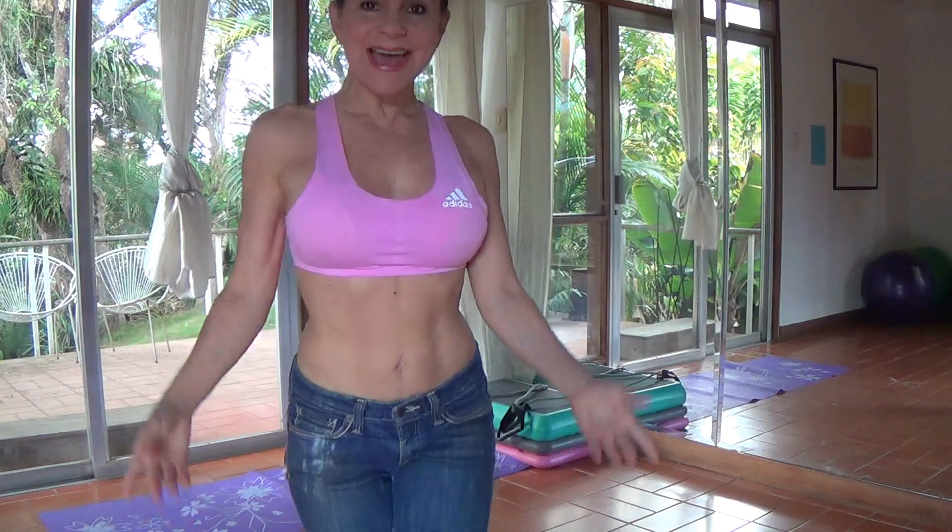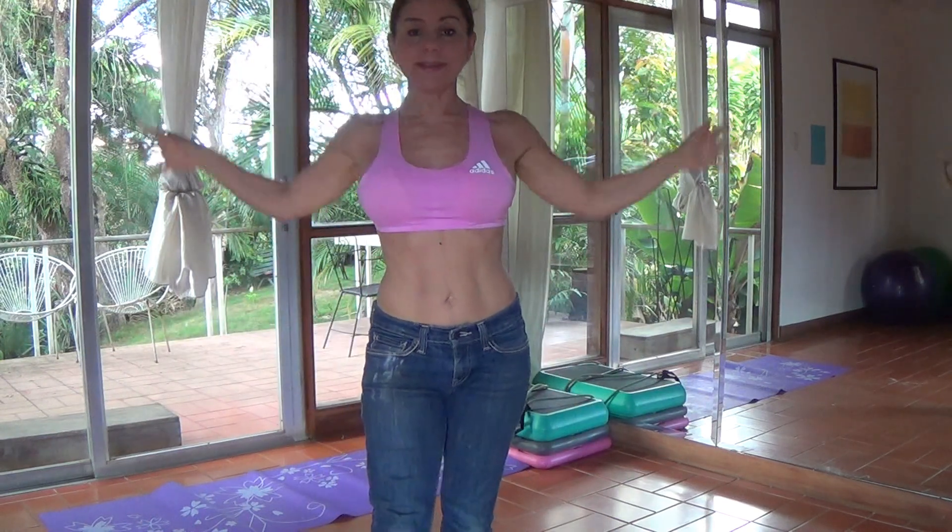Hi, I'm Monica Sancio of FIT, energizing you to be fit, healthy, happy and free. I want to introduce you to FIT90X, to be fit in 90 days or less.